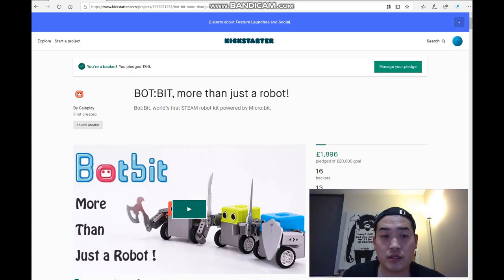I managed to find a robot - it's actually under crowdfunding at the moment on a website called Kickstarter, and it's called BotBit. It only has 13 days to gather interest. I was wondering whether I could show you that video to see if it will be appealing to you. I already pledged my money on it, which is only about 60 pounds, and I thought you guys might find it interesting as well.